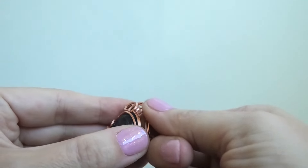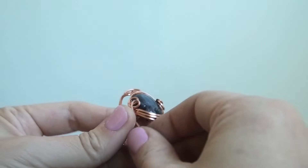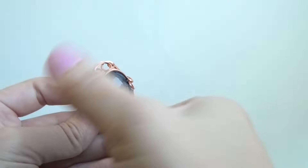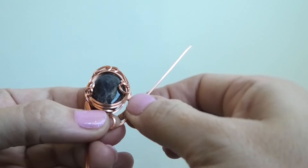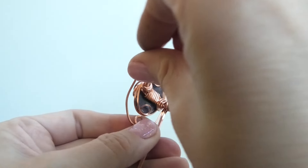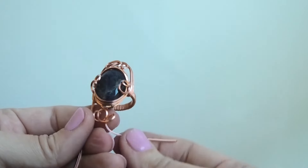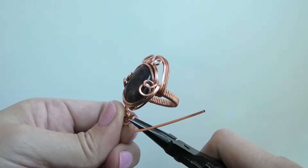Now we're going to do the same thing on the other side of the ring. I'm taking this wire and making a little loop, then a bigger loop, then a little loop again. But that last loop I don't want to swirl it above — I want to swirl it underneath. You can flip it over and do it from this side, swirling it kind of to the back like that. I think this is a little too big, let me tighten that up.